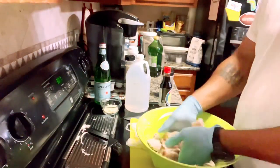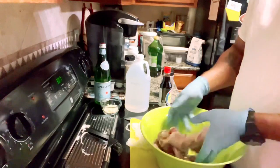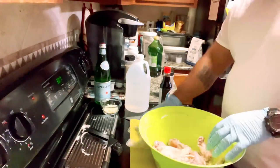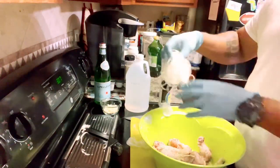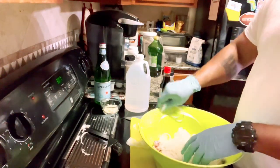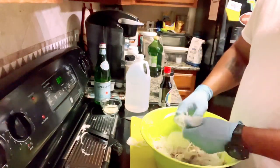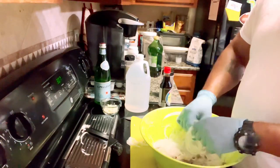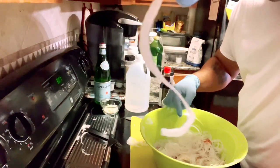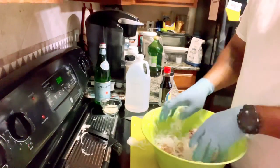I've seen people put cumin and coriander on here, salt and pepper — all individually. You can put on there whatever you want. Now we're going to put the onions in — I know it looks like a lot but it's really not. Get the rest in there, incorporate them, and see how really really thin these onions are. You can do them coarse or however you choose.